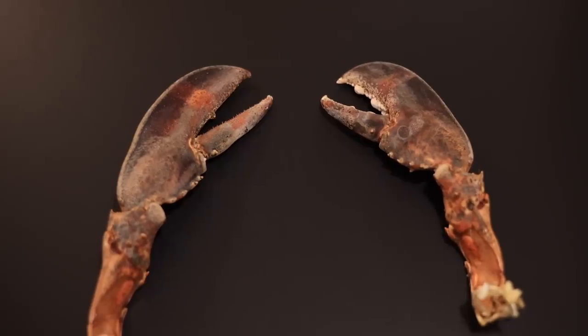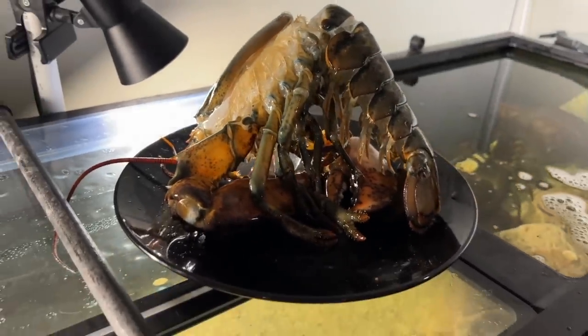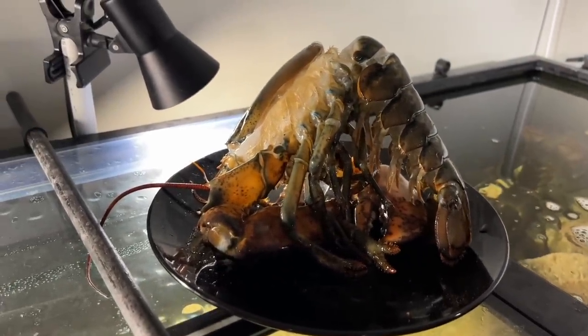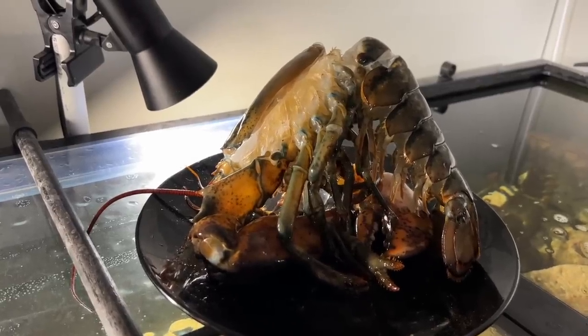I did save his old claws. I didn't make soup stock out of his old shell like so many viewers suggested, though. I've never made soup from scratch in my life. Someone will need to post a good recipe to the comments section.